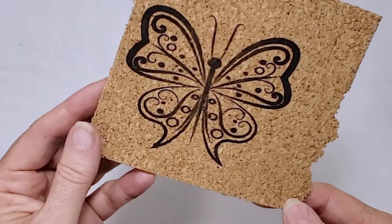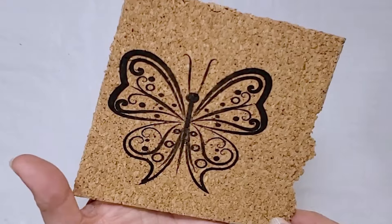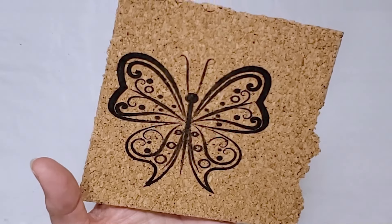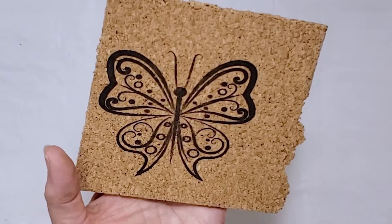I had some scrap cork, and I'd heard from other people working with engravers that cork engraves really nicely — and it does. Again, the brown colors come out really nicely, and I did this at 80% power.